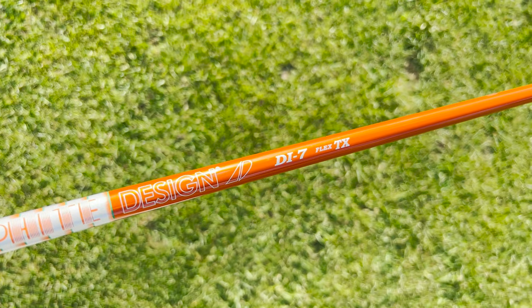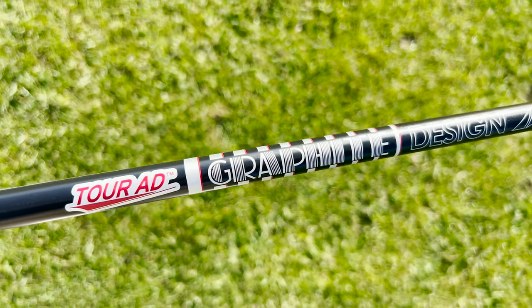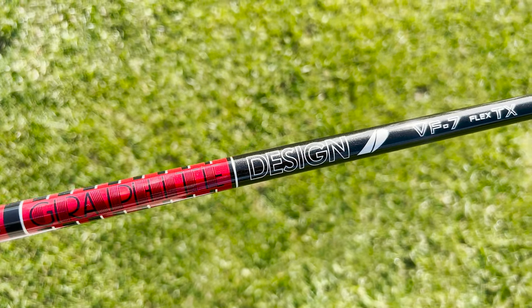What is up guys, Tej here, and in today's video we have a very exciting one. We are going to be putting the generational Tor AD Di driver shaft up against the more modern lower launch, lower spinning offerings from Graphite Design — the Tor AD XC and newly released Tor AD VF. It's going to be a very fun video, I'm excited, let's get right into it.